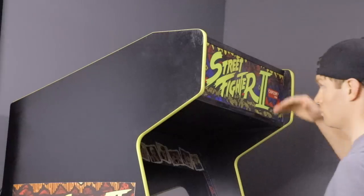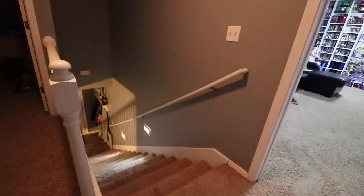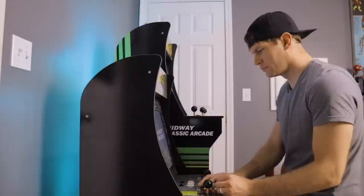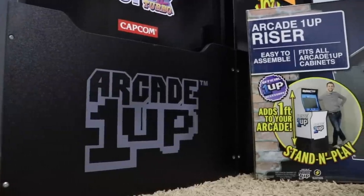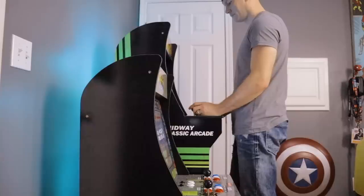With a standard arcade cabinet coming in at over six feet tall and often weighing over 400 pounds, these scaled-down machines offer a far more convenient option. Coming in at only 63 pounds and a height of 46 inches, adults can play comfortably while seated in a chair. Or, if they desire a more original arcade experience, there is an optional riser sold separately that raises the machine an additional foot, bringing the arcade controls up to the exact height of the original full-size machines.